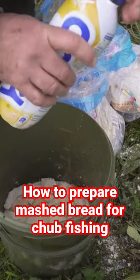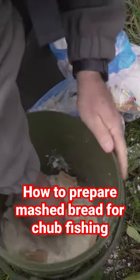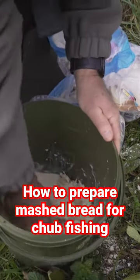I think the chub like the sweetness of it, and I've always used it. Then it's just a matter of squishing it around in your fingers to break it all down.